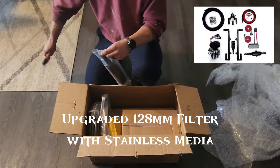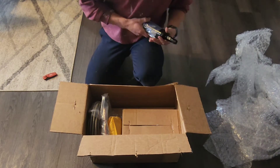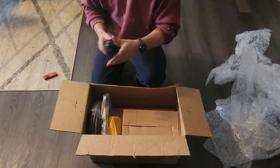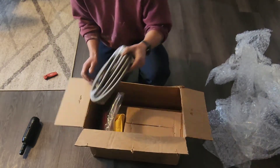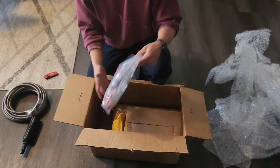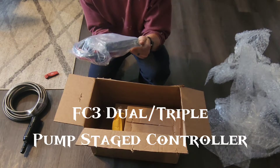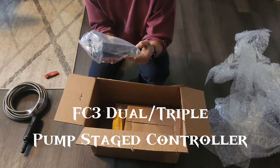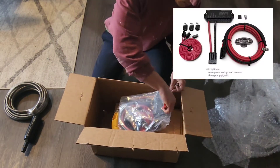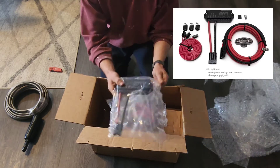I upgraded to the larger fuel filter with the stainless. Very nice fuel filter. I ended up going with the PTFE line. Here's all the wiring for the fuel pumps. I ended up getting the FC3 staged pump controller. Let's see what that looks like — the fuel controller.